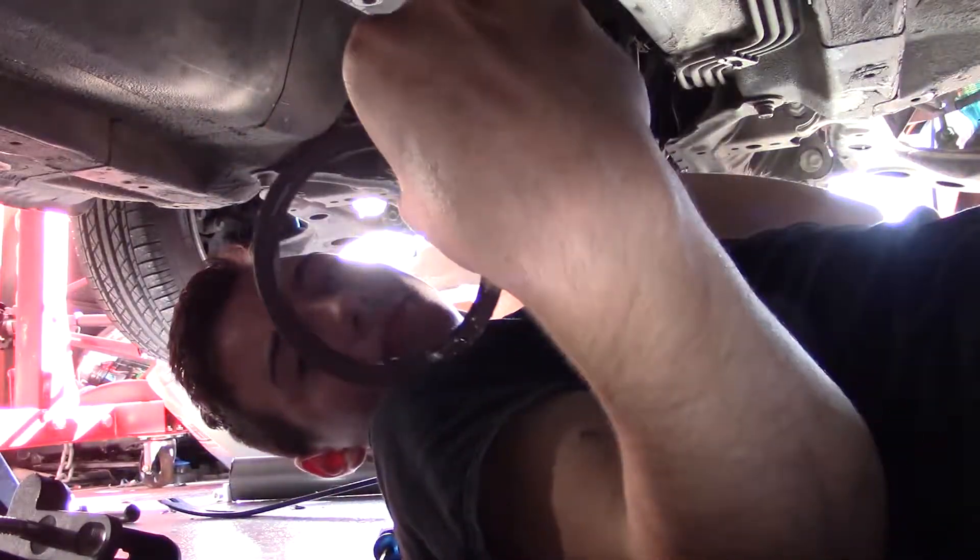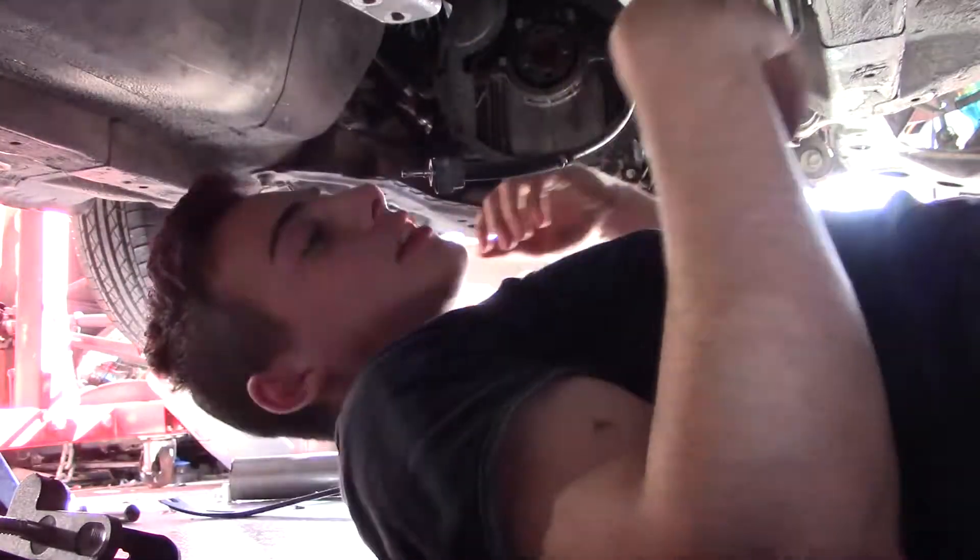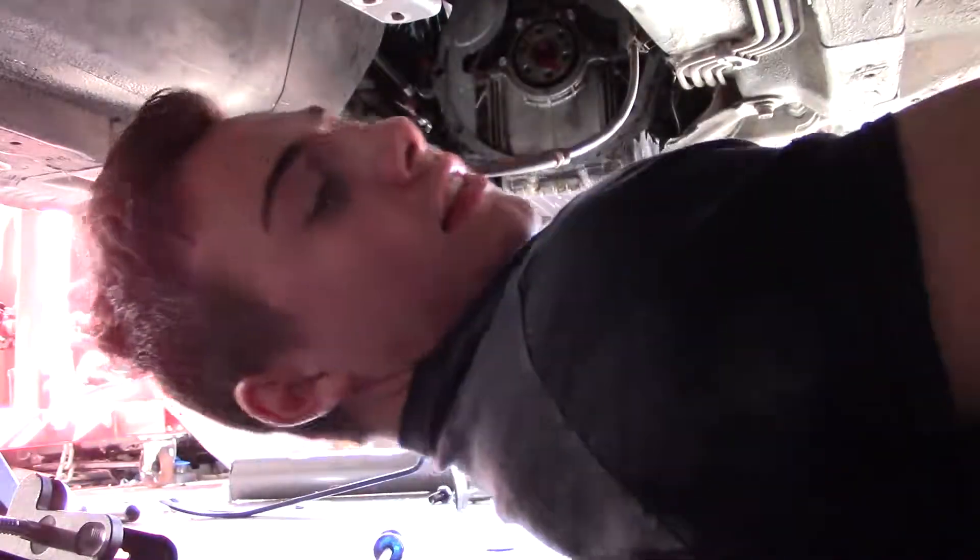Rear main seal out. Okay, let's clean that up a little bit and put the new one in.